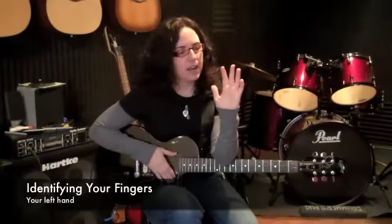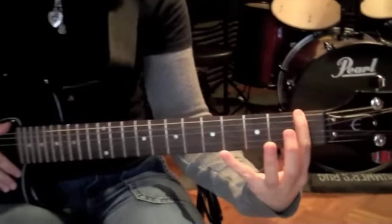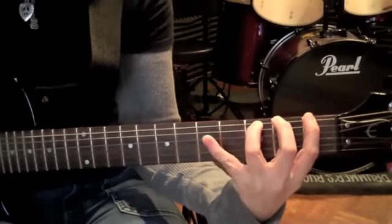On your left hand, this is how we identify our fingers for guitar players. The index finger is the first finger. Middle finger is the second finger. Ring finger is the third finger. And your pinky is the fourth finger. The thumb just lives right here behind the neck.